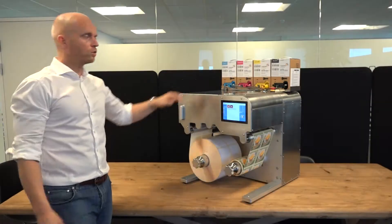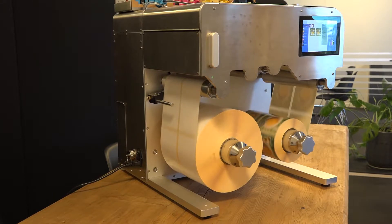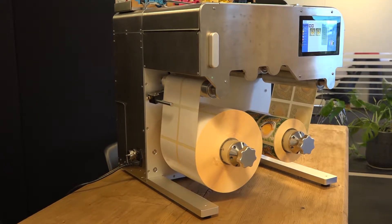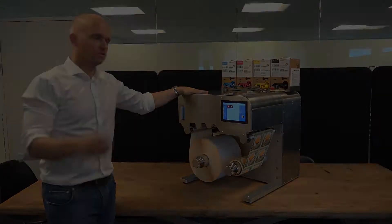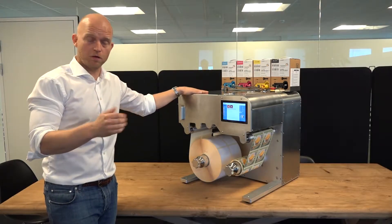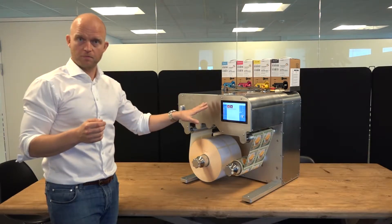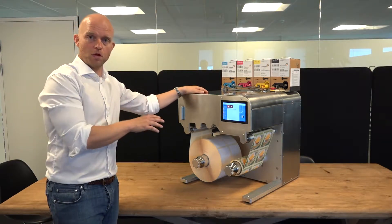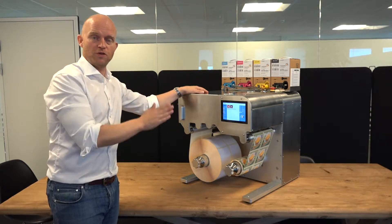In order to deliver consistent print quality, an inkjet printhead needs to be cleaned during operation. The Trojan 2 Compact will, during production, stop itself, clean the whole system, and then start with 100% accurate printing on the label coming right after. With this mid-job maintenance, as we call it, we call this a walk-away printer. The operator can start the print, walk away, get a cup of coffee, and come back to perfect rolls with 100% consistent print quality from the first label to the final label.